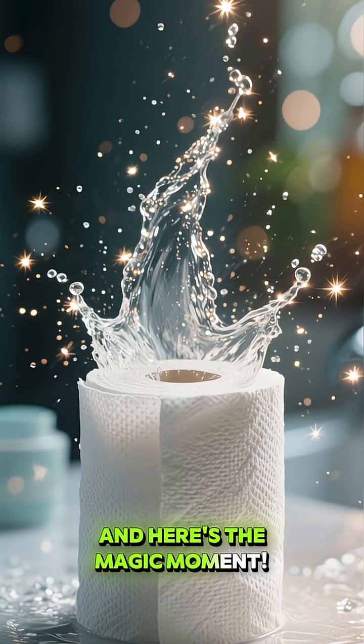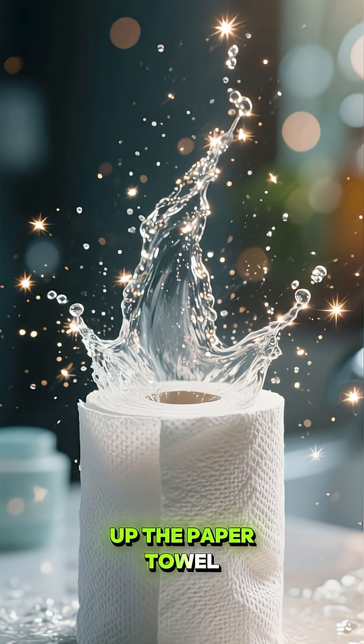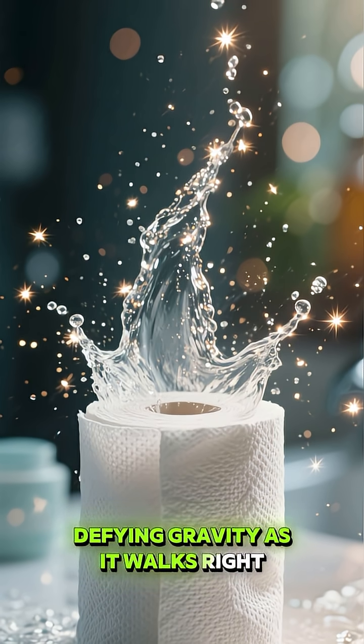And here's the magic moment. Look what's happening — the water is climbing up the paper towel, defying gravity as it walks right across the bridge.